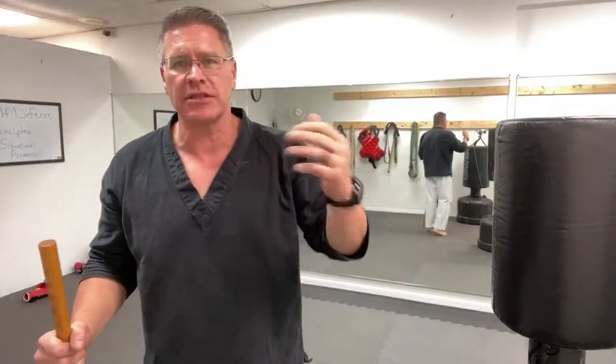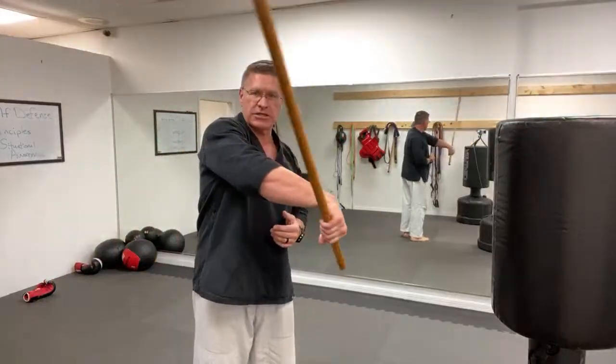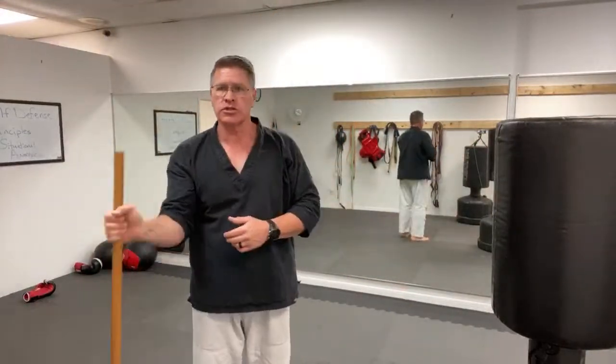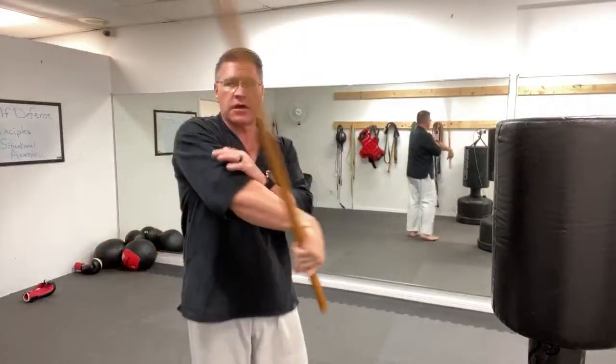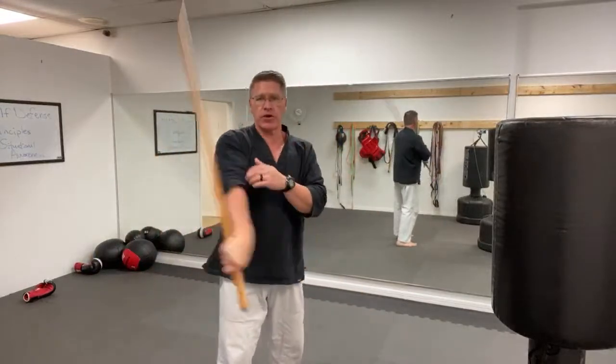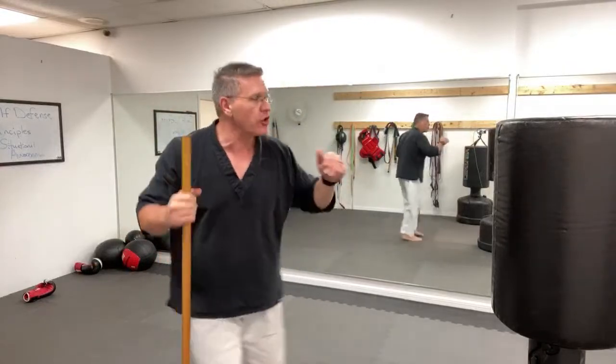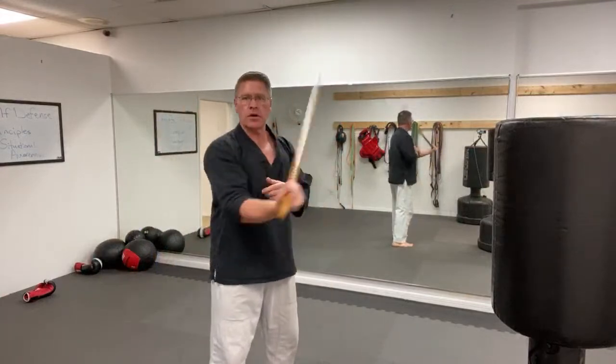Practice some spins because spins help you get better at the strikes. In the right hand, turn it over for the strike, bring it back over — slow is smooth, smooth is fast. This is specific to the Jo: you hold the shorter side and spin the longer side in front of your body, keeping it tight. Move your hand to the middle and it becomes a figure-eight staff spin. Practice that for 30 seconds — you need time under tension.